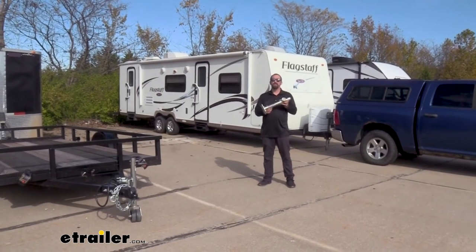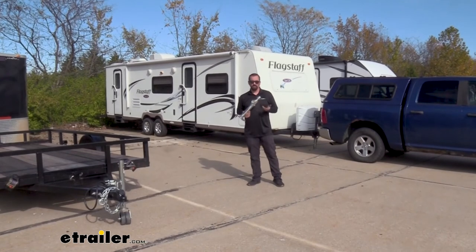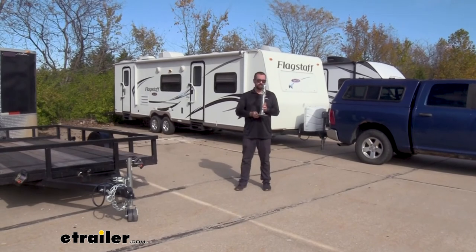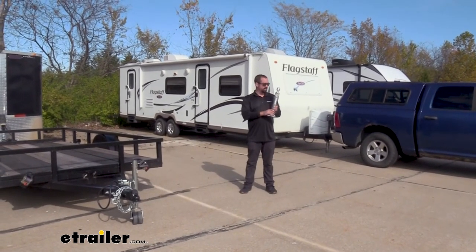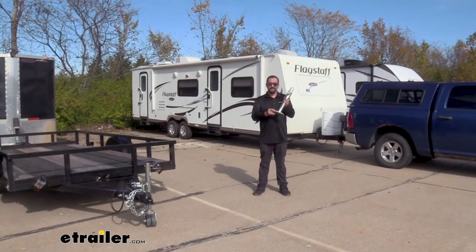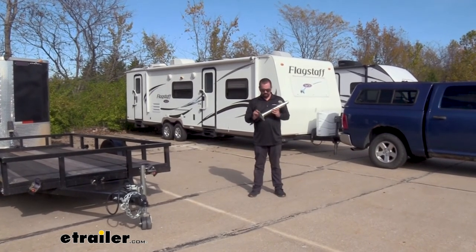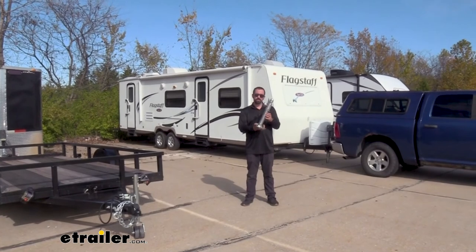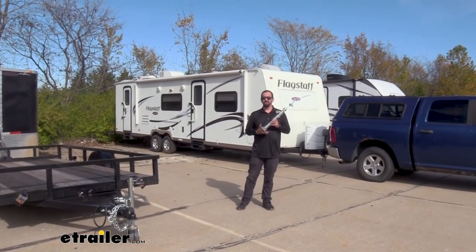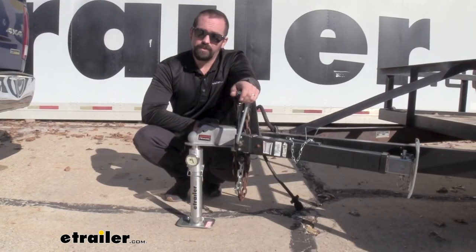In summary, having a tongue weight gauge is going to be a great investment if you plan on towing a camper, a trailer, or really anything with your vehicle. This is going to keep you safe long term, and the great thing is once you buy it once, you're able to use it on just about any other trailer and know that you're going to be safe. It's a good way to have insurance and gain confidence when towing anything. Another great thing is it is lightweight — it's aluminum with zinc coated steel for the base plate — so it's going to hold up long term and storing it is very simple. And that was a look at the eTrailer tongue weight scale.